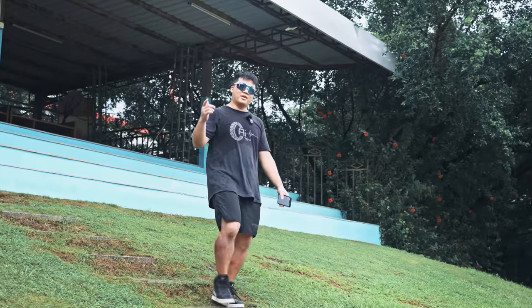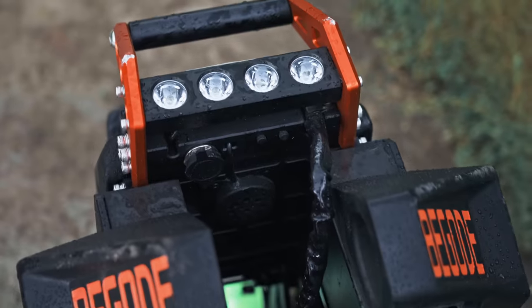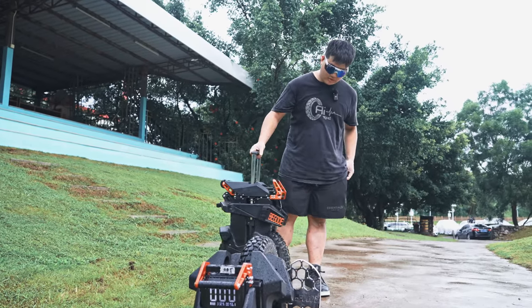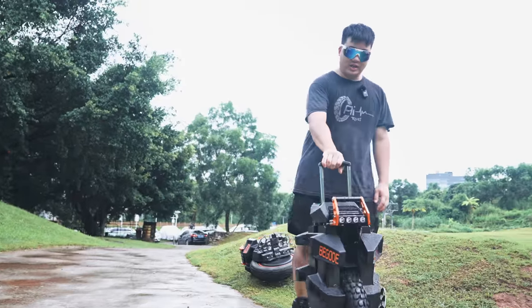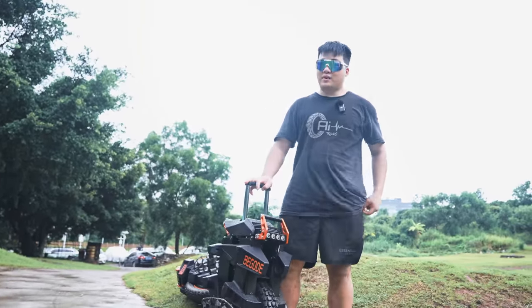So let's talk about the Begold Extreme. We're going to pull these out of the rain — the rain pretty much just stopped. Let's start off with the positives of the Begold Extreme.